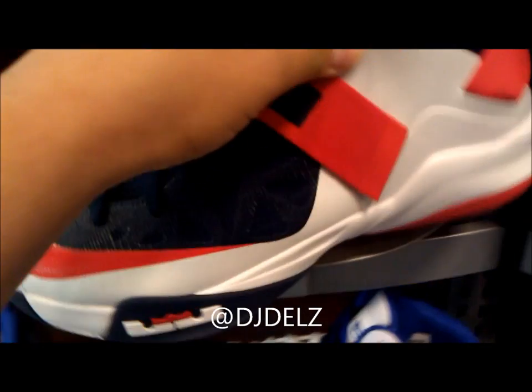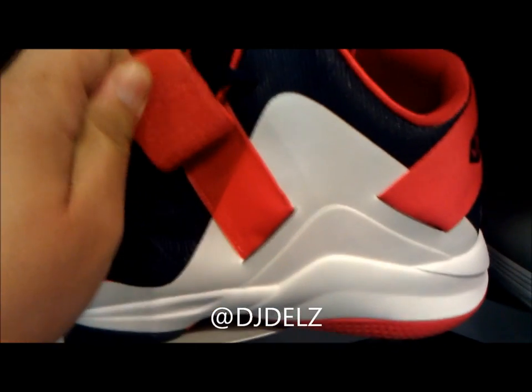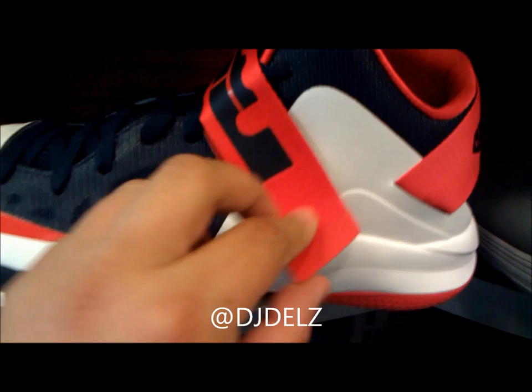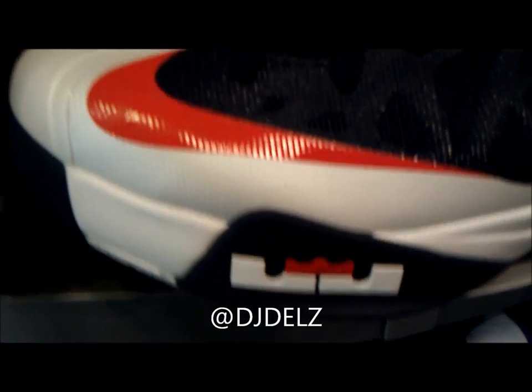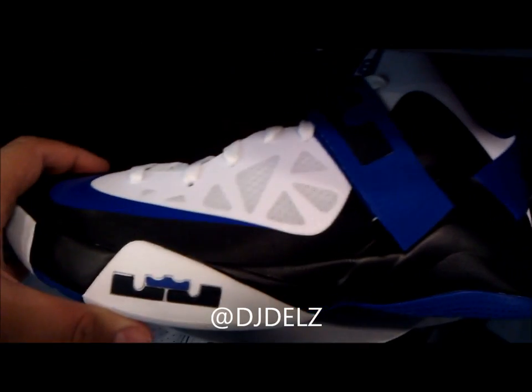Red, white, and blue — you already know. You've got this strap right there for some nice extra ankle support, and right there you got the LeBron logo on the midsole — real dope. Here's another colorway in black, blue, and white — definitely a nice, tough colorway.